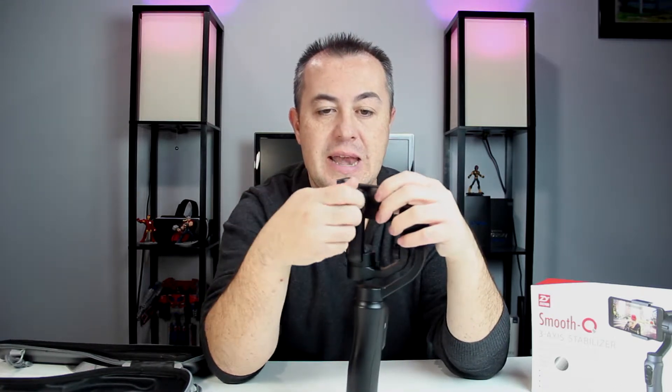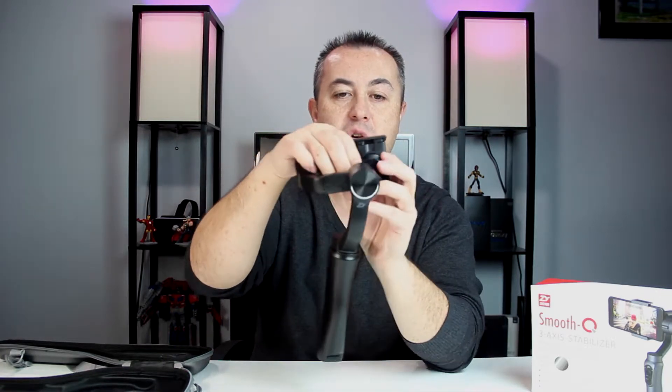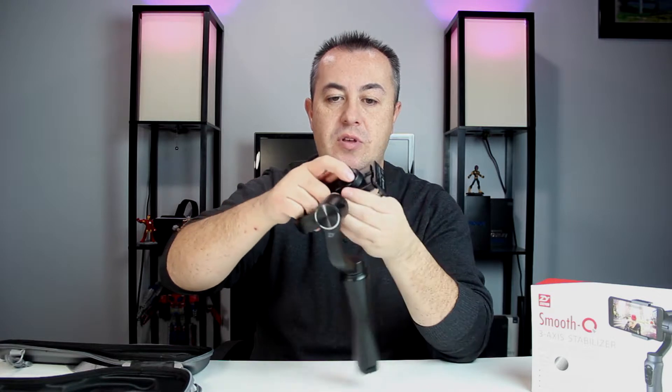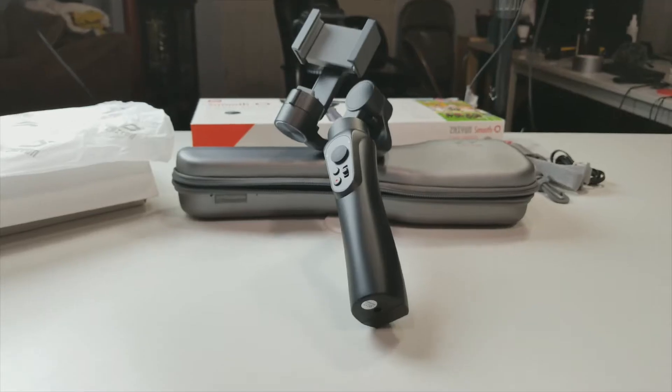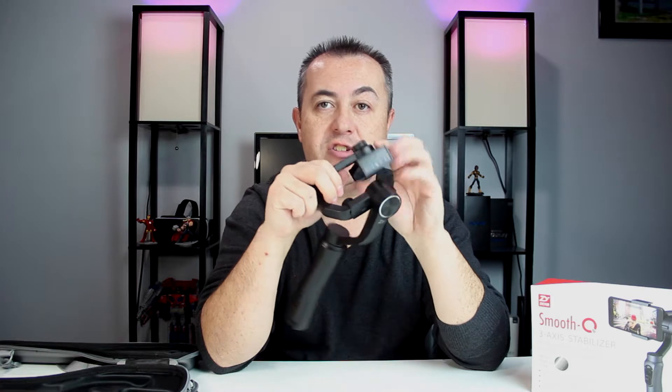The Zhiyun Smooth Q uses a spring-loaded clamp, not an adjustable wheel like the DJI Osmo Mobile. This wheel is meant to adjust between landscape and portrait mode — and there are click brackets as you rotate. Now you've got your phone in portrait mode. If you want to film for Periscope or Instagram where a 4:3 aspect ratio is more ideal, portrait works, though I'd still go with a 16:9 landscape ratio personally.